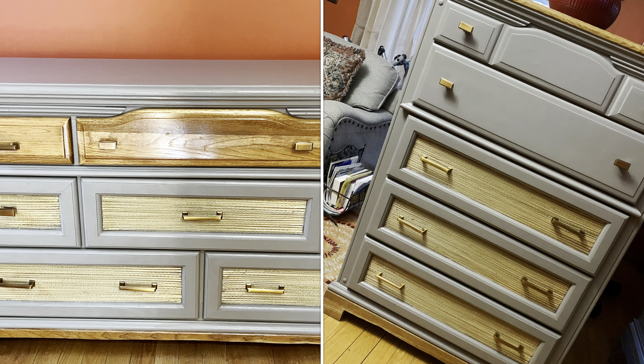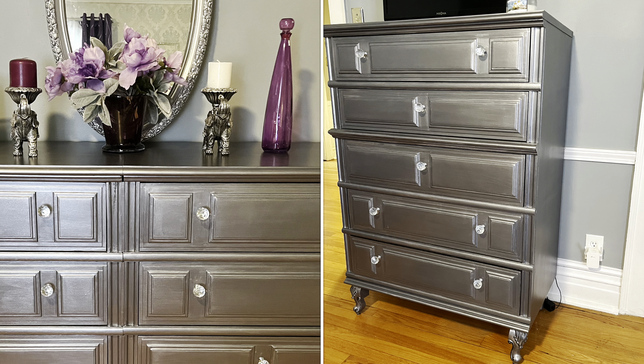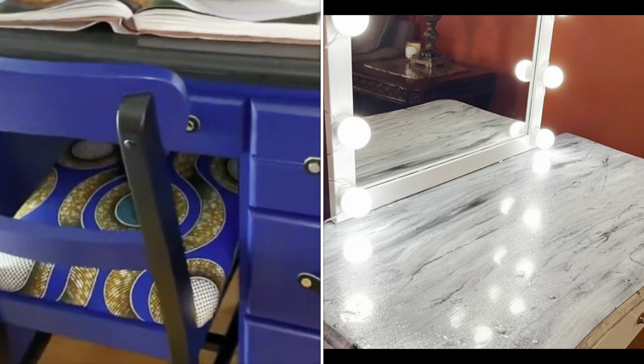This is Furniture Redesign by MBM. Hey everyone and welcome back to the channel.